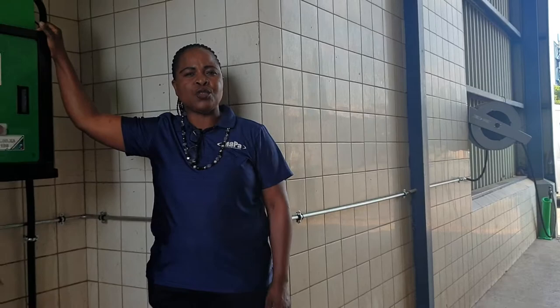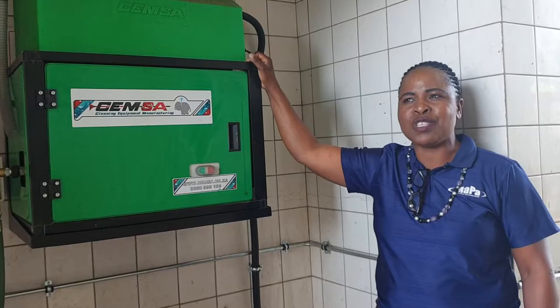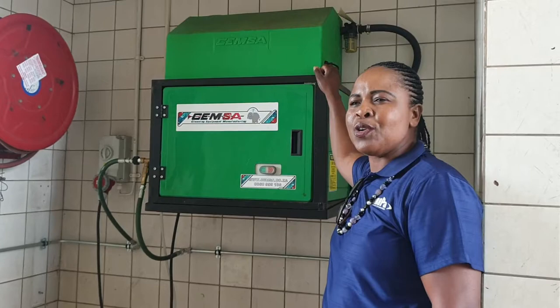You don't have the hoses running on the ground and the trucks don't drive onto the hoses, so that makes everything nice, neat and safe. This is the system and this is how the system looks like — you can see the wash bay looks very nice and neat.